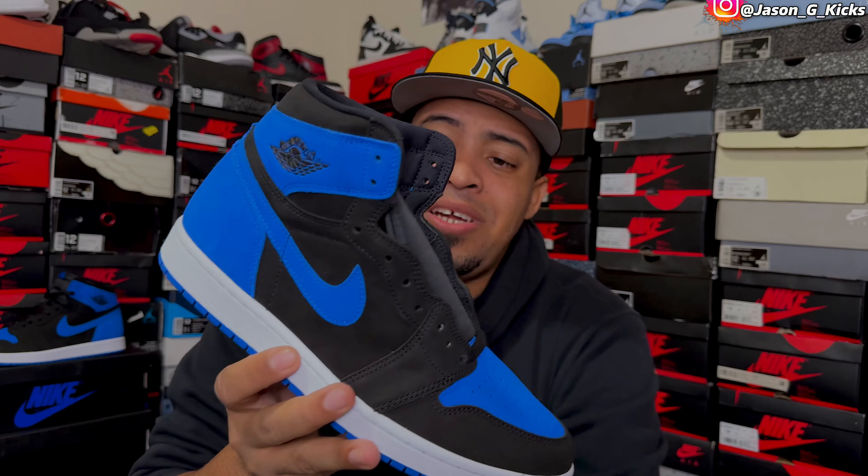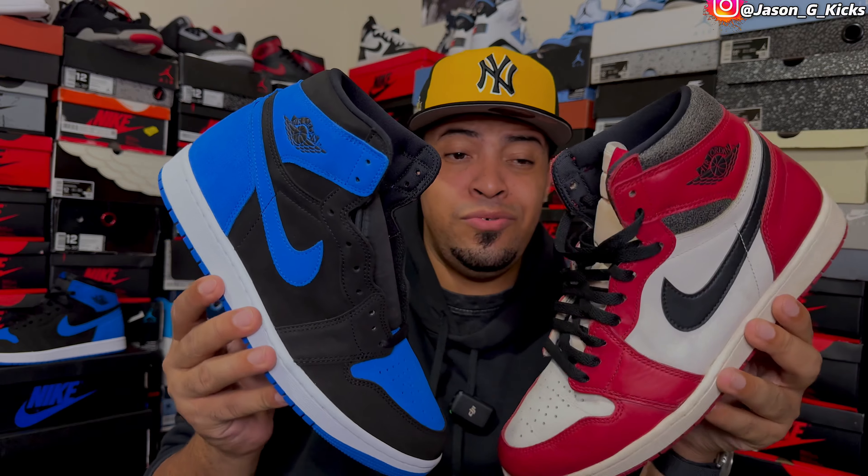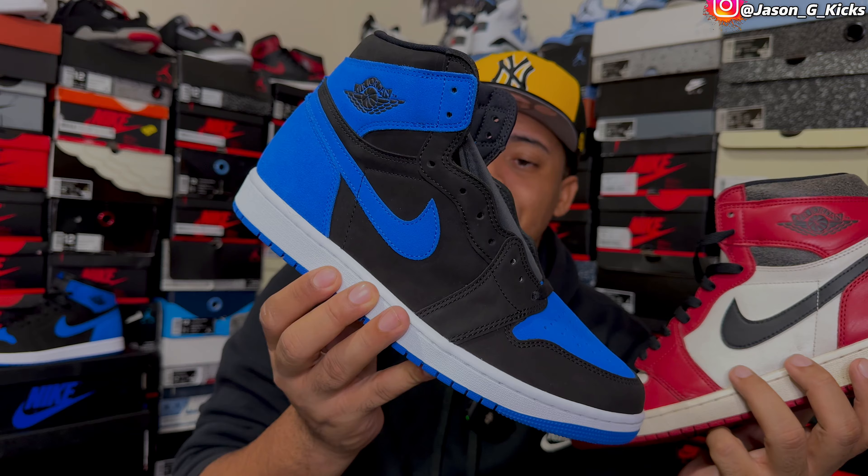This one is probably not as good as the Lost and Found Jordan 1, which is also part of the reimagined concept, but I think this one is still a pretty good shoe. Look what you have the chance to own: Chicago Jordan 1 Lost and Found, and Reimagined Royal in suede. Both amazing shoes. I've been loving the reimagined concept — I just love it. It's a different version of an OG shoe, and that's amazing if you ask me.